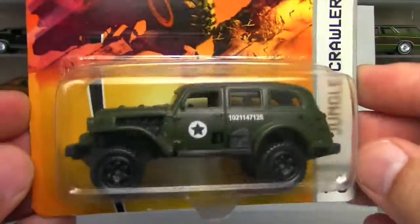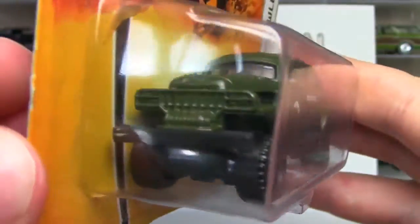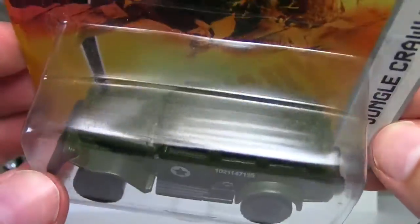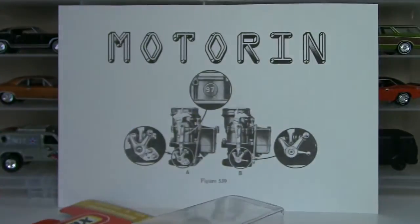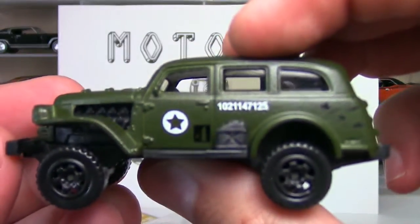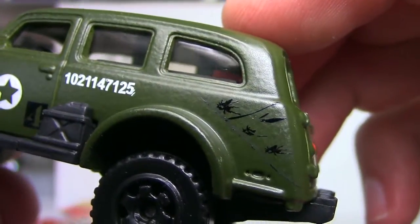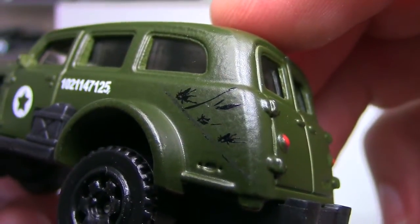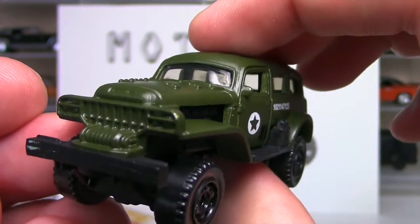This is the Jungle Crawler I showed a couple of videos ago. I found it at a local toy shop and I can't bring myself to give this away, so I'm going to crack it. It's only a dollar car and it's already got damage on it. It's got some tampo for what I guess are like bullet holes and scratches and mud and stuff. Really cool Matchbox Jungle Crawler.